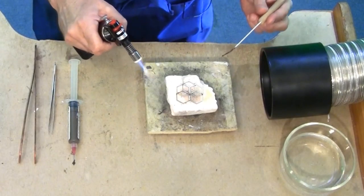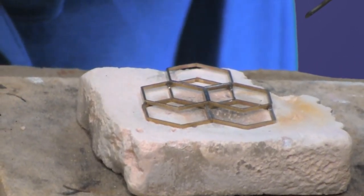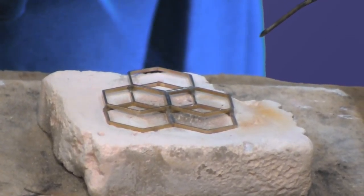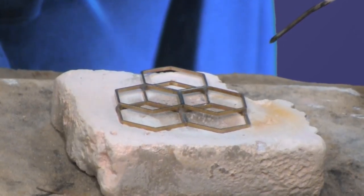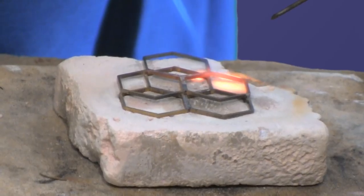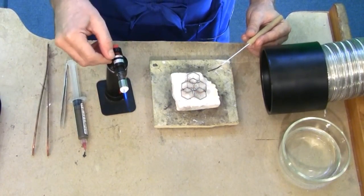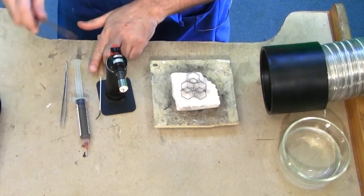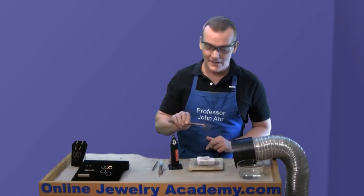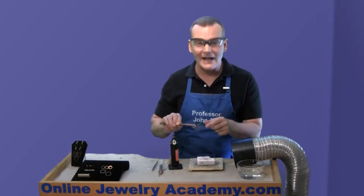It's always good to have your solder pick in your other hand just in case you need it. Lightly apply the heat first so that you give the flux-solder combination a chance to dry out. Remember to heat your piece evenly. Now I'm concentrating a little bit more heat on the areas where I want the connections to occur, just to make sure that they get soldered. That ought to do it — it's all together. Now I just need to put this into the pickle pot to clean it up.